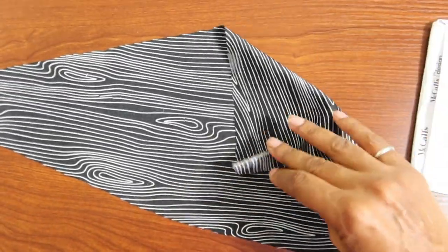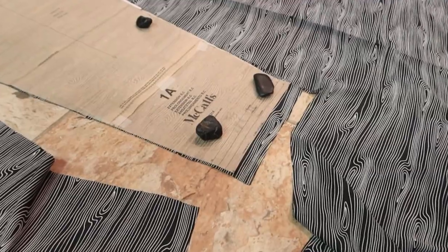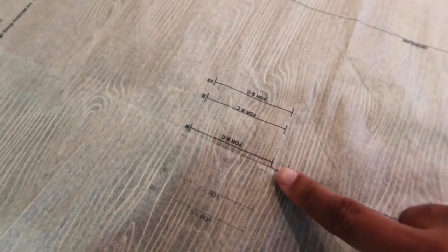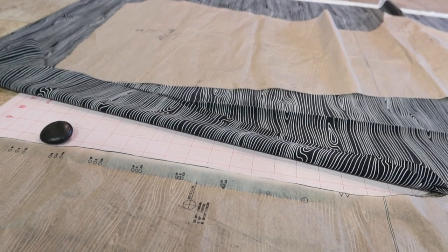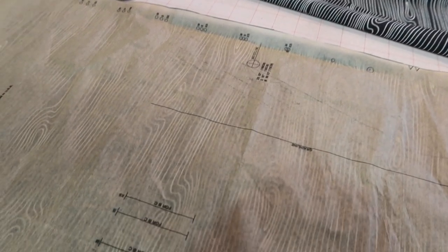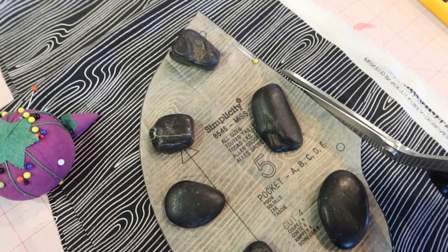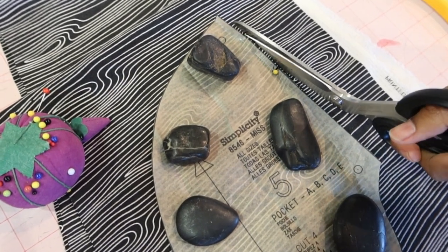I'm going to use this 100% polyester fabric that I purchased from Joann Fabrics. I plan to make a couple of changes to the pattern. The first change is to lengthen it by an inch. The front and back pieces have these lines where you would make buttonholes and that's where the sash will go through. I've decided I don't want a sash in my jumpsuit, so I will not be putting those buttonholes in. I've also decided to add some pockets.